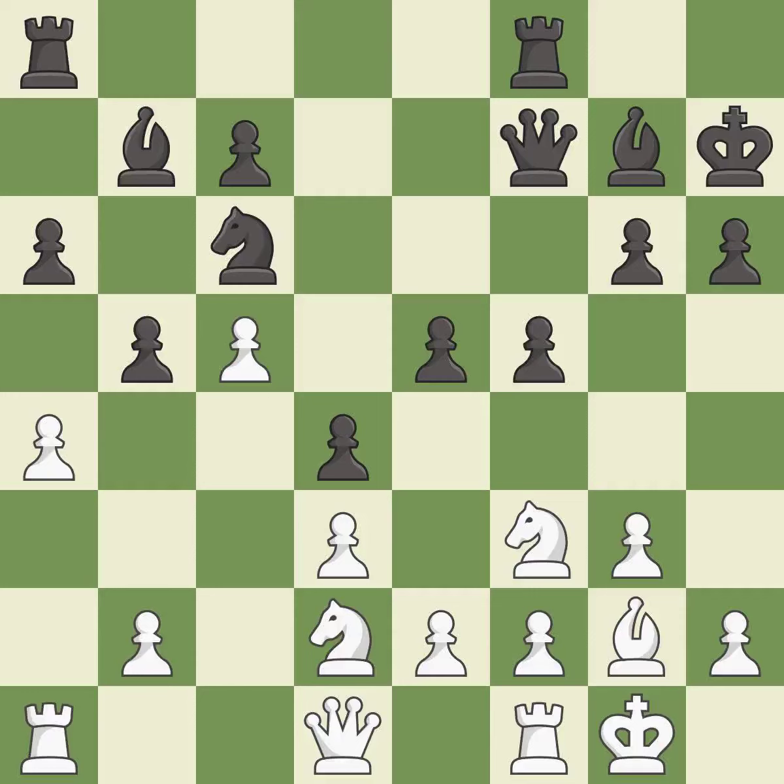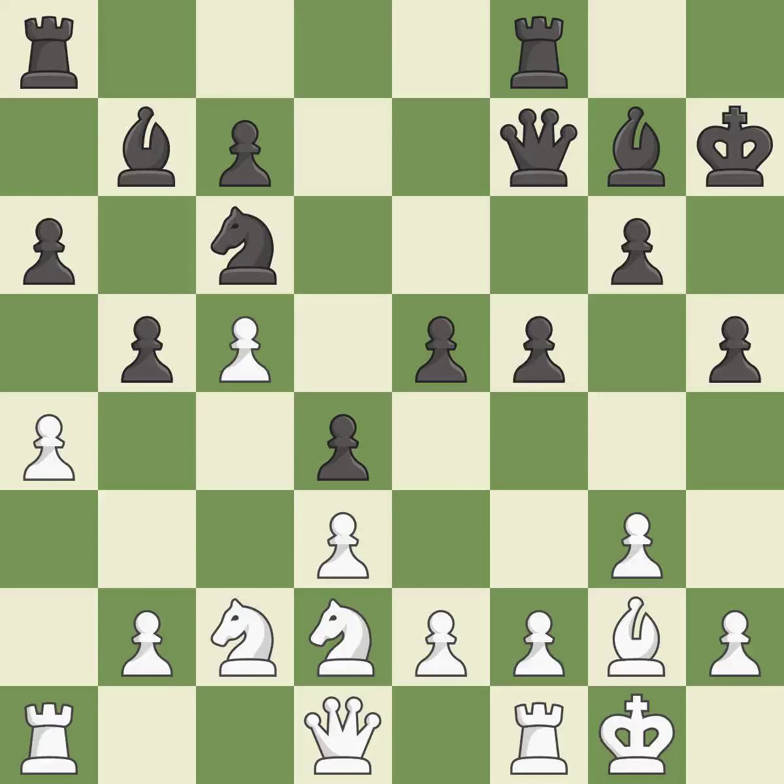This is a fair move. This misses an opportunity to offer an equal trade of pieces — it is a mistake. The game is still close to equal, but black lost their advantage — it is an inaccuracy. This misses an opportunity to increase a bishop's scope by moving it to a better square.